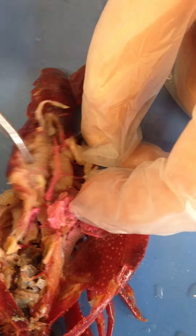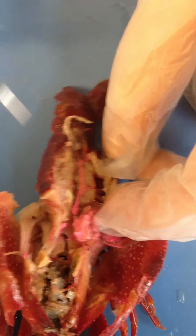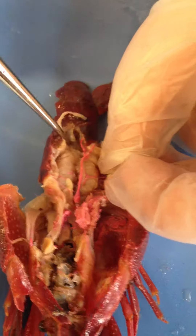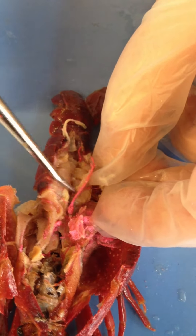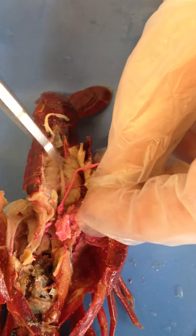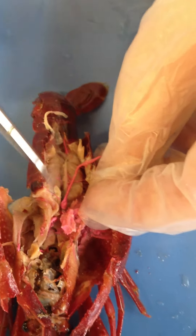All this here is just muscle. They have muscles in their abdomen that they use to flap the abdomen back and forth. Under the dorsal blood vessel is another tube-like structure — that is part of the intestine coming off the stomach.